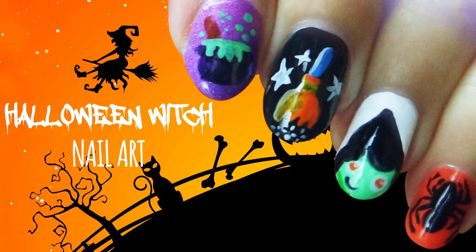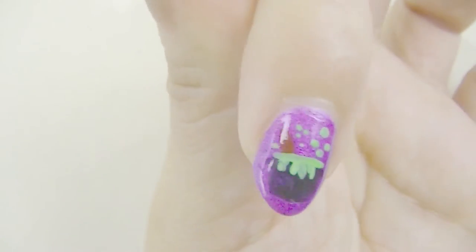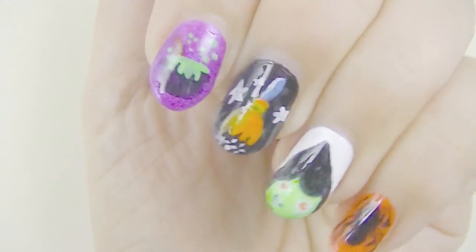Hi guys, today's tutorial is all about Halloween. This little design features a witch's cauldron, broom, a witch herself, spider, and a creepy starry night.